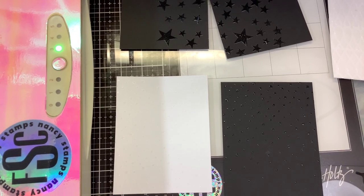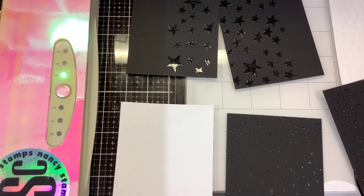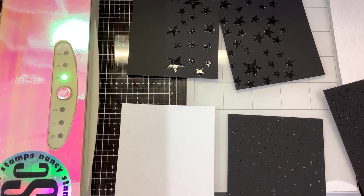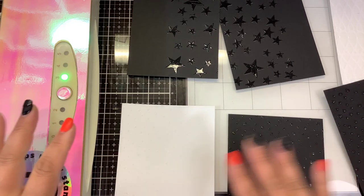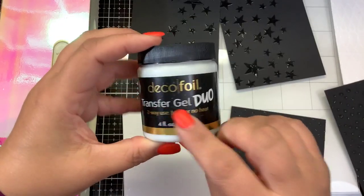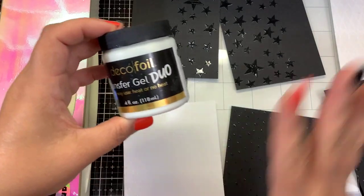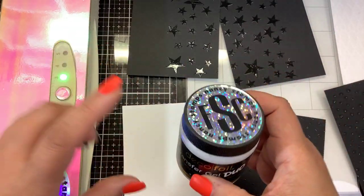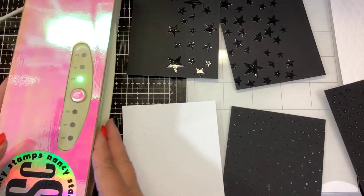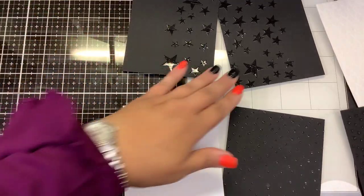I wanted to just remind you guys that if you're just starting out with foiling and you don't want to take a huge dive into it, you can buy smaller packs of foil that are a little bit less expensive than jumping into the H&H foils. H&H foils are amazing but they often sell out pretty quickly. I did pre-make some panels yesterday using Transfer Gel Duo - Duo is the only one you can use with heat and without heat. I have some panels done and we are going to foil some with heat and some without heat.